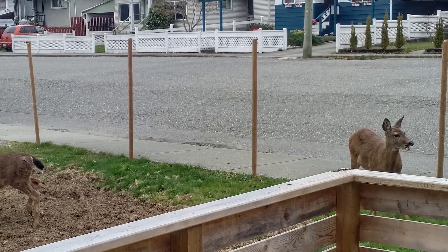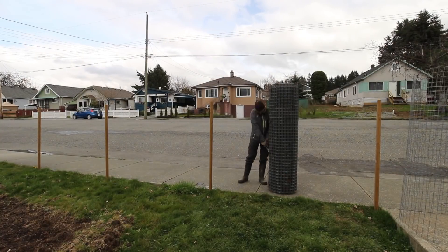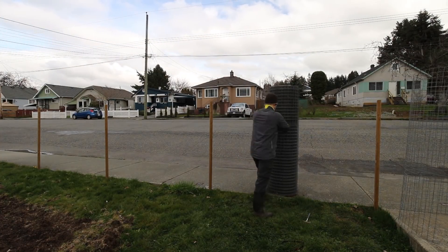After I had a yard full of posts it was time to roll out the wire mesh. I was super lucky to get two rolls of wire fencing from my neighbour which saved me around $400 to $500. A similar but cheaper alternative to the galvanized fencing is metal farm fencing, which isn't as durable but will keep the deer out.